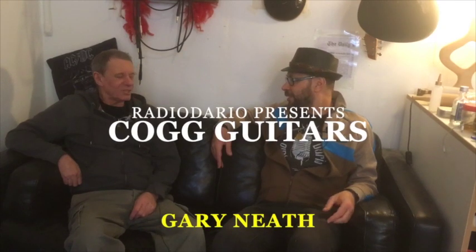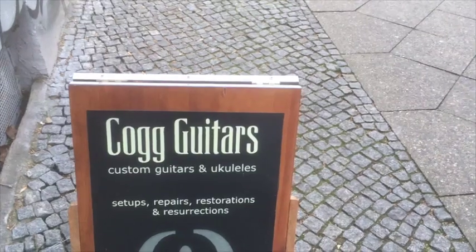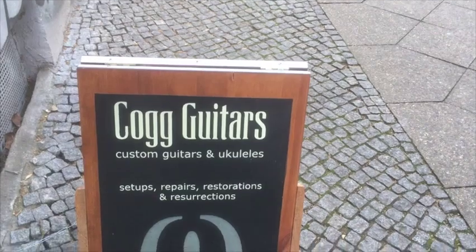Good morning Dario, good morning Gary. Welcome to Cog Guitars. You're British — from Birmingham, right in the middle. How many years have you been in Berlin? Twenty years. Did you always do this job in Berlin? When I first moved here I tried a few different things, but now it just never leaves me. I read on the sign outside that you build guitars — you do repairs, setups, repairs?